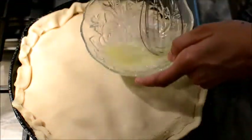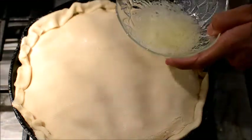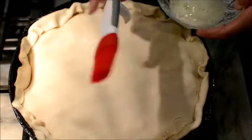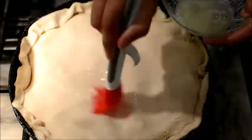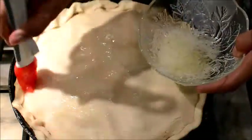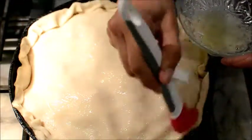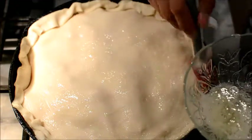Your egg whites that you've whipped up bubbly — I don't know if you guys have one of these pastry brushes, it's a good investment. But one of my girlfriends didn't have one when she wanted to make an apple pie, so she used a paper towel instead. I'm just going to glaze the crust with the egg white just like this — it's going to be pretty. Don't skip this step either — don't skip none of the steps.